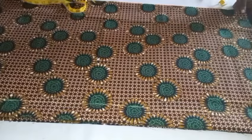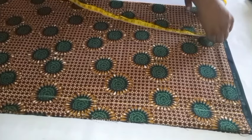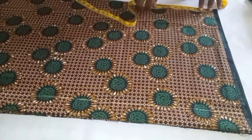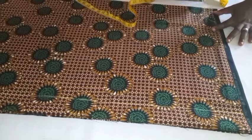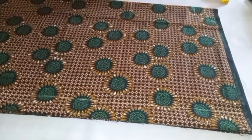I'll be going ahead to take the neck width and the neck depth for my dress. The neck width for the back and the front is 3 inches, but the neck depth for the back is 1.5 inches and that of the front is 3 inches. I'm going to be marking it together, then connect and curve it the way you've seen me do.